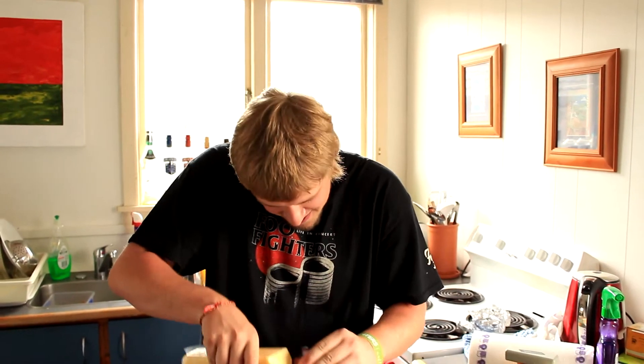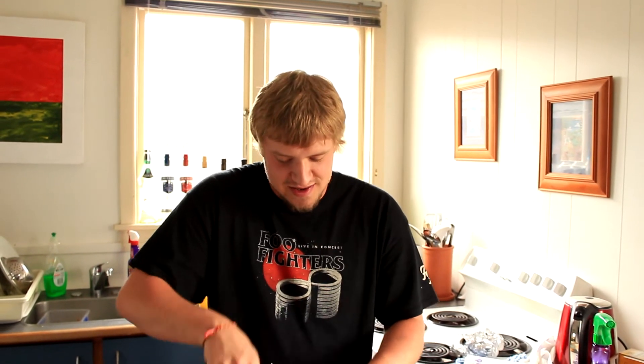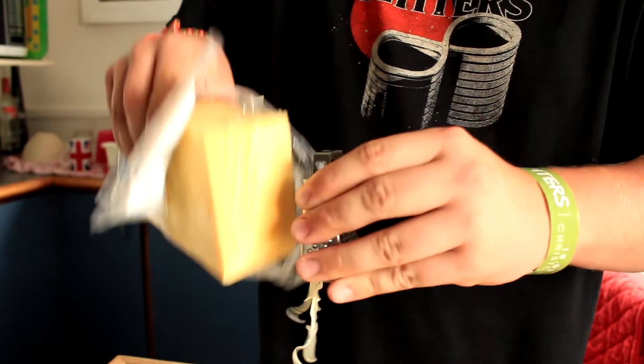Look at this. See how I'm getting nice fine slivers? That just means that when I let it sit, it can really aerate properly and we can get some real nice tasting cheese. We're almost there. That's enough cheese.